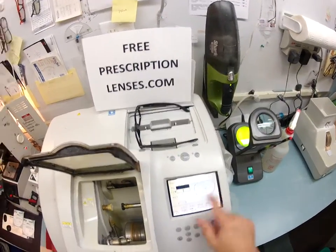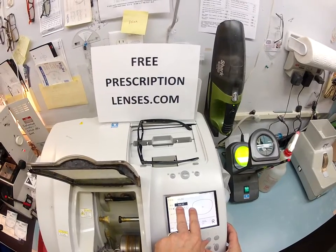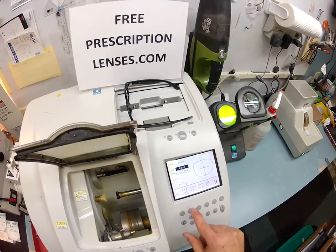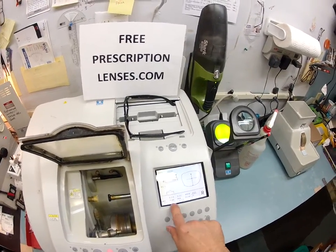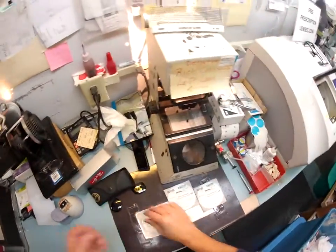So I pull up the shape of your frame. If this were a prescription, I'd put in your pupillary distance, but since it's not, I'm going to have the PD match the frame PD. This is a polycarbonate lens. I'm going to cut it on the soft cycle, and this is for a Zile frame, which is an old school name for plastic. Now most plastics are acetates.